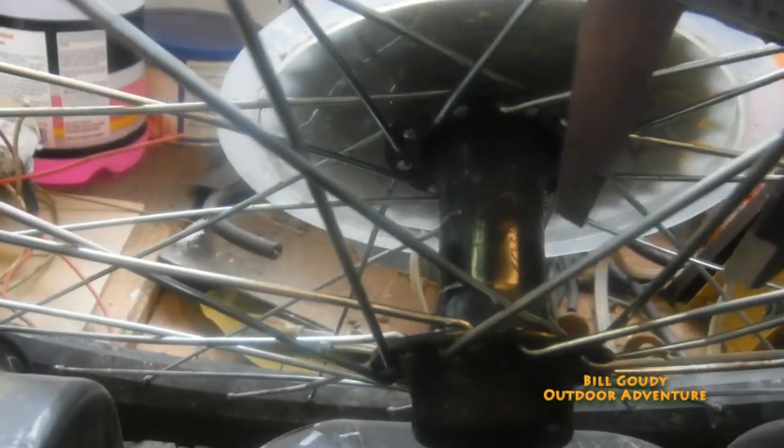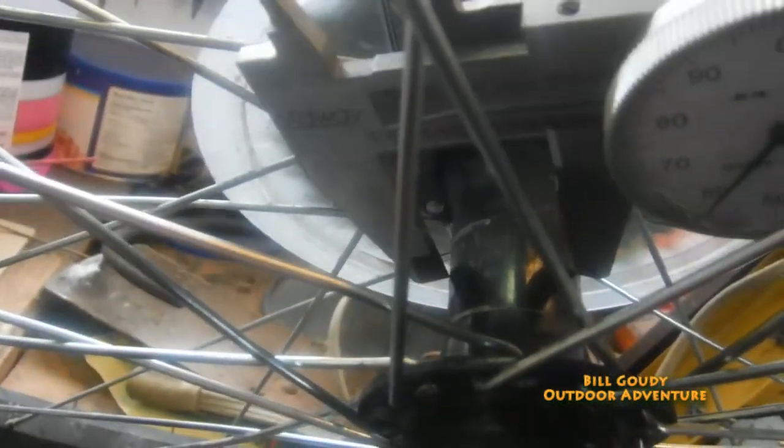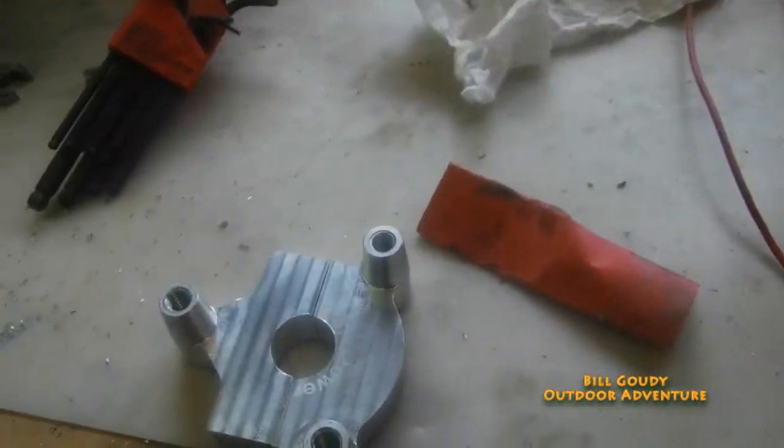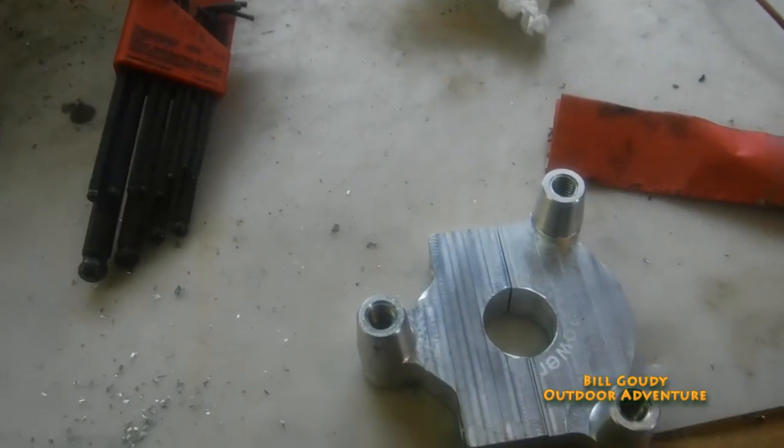You can see that's tapered on each edge, but right on the center it should clamp tight — which it does clamp tight, but not so tight that it won't slip, as you can see. Yeah, by the paint you can tell it's been slipping. That's the problem we've got to correct.